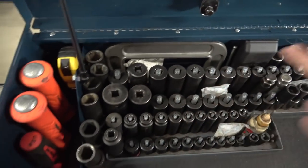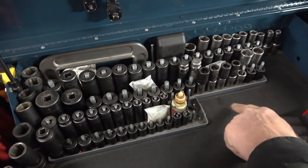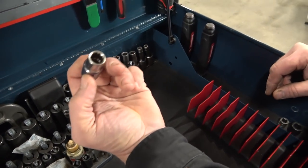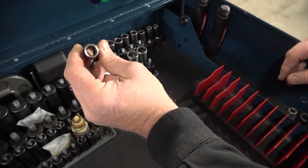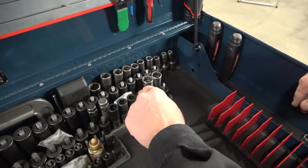These are all Snap-on — this is the 10 to 32 set, and then this is 10 to 24 right here. I have some Craftsman 12-point sockets right here. These are for driveline sockets — like if you have to take apart a Ford driveline, driveline fasteners are usually 12-point. That's what I have in there. I use them every once in a while.